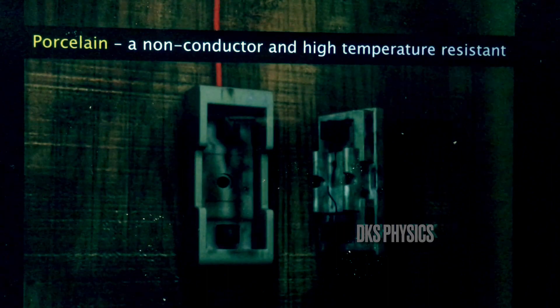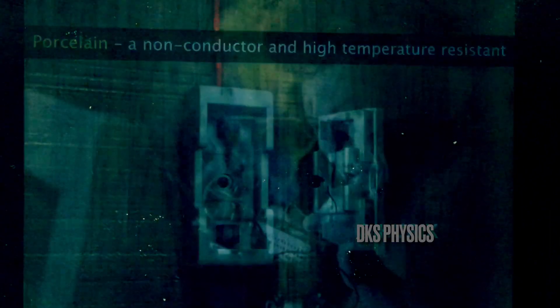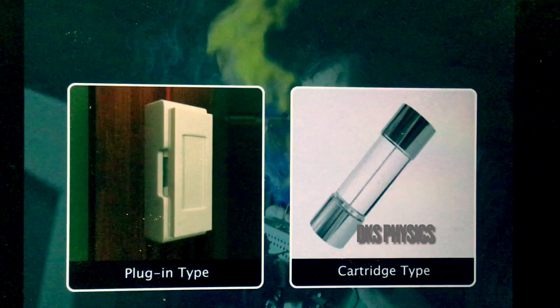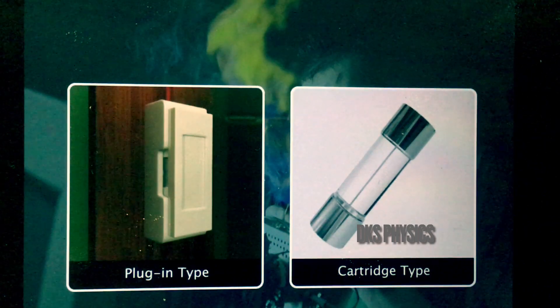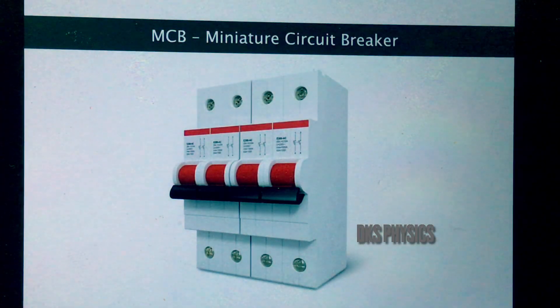Porcelain casing is used because porcelain is a non-conductor and withstands high temperatures. There are two types of fuse available: the plug-in type and the cartridge type. There is a third type called MCB, miniature circuit breaker, which breaks the circuit in the event of overload and short circuits.